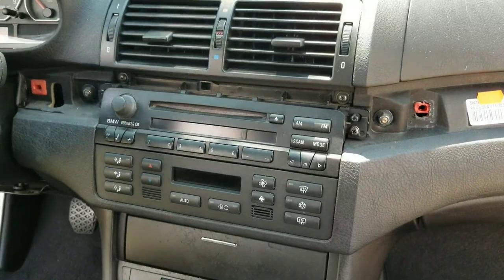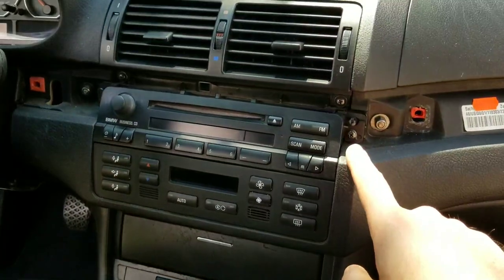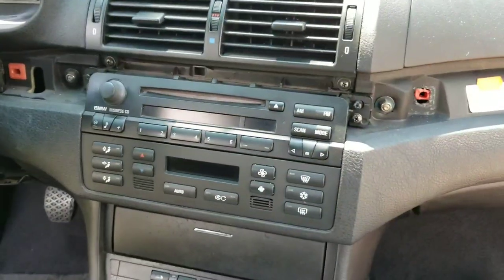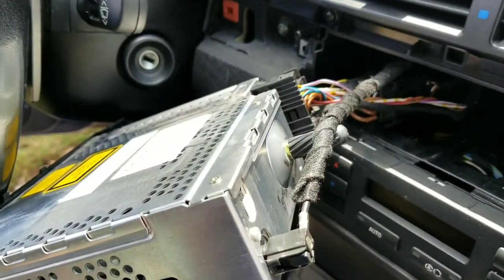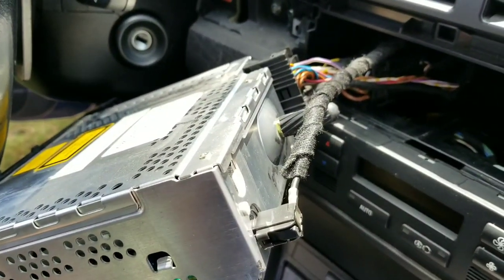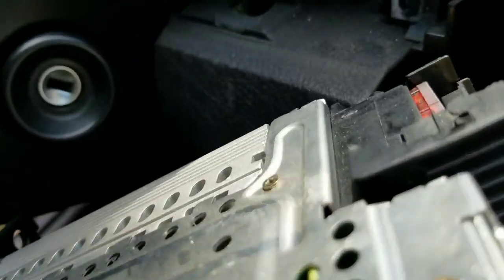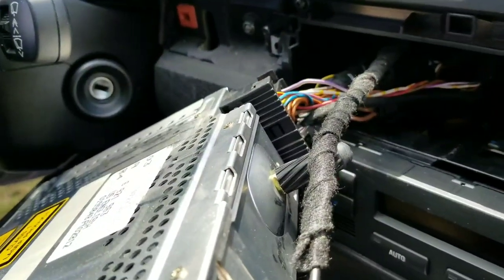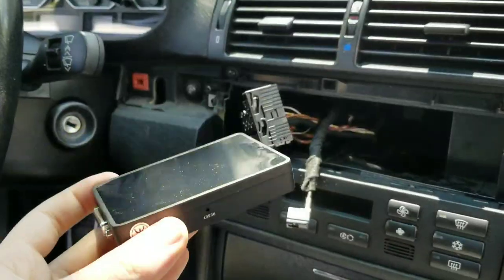Once you remove the trim, you'll see two Phillips head screws — one here and one here — that need to come out. After removing those two screws, the whole unit pulls straight out. You'll want to remove the harness and the antenna to get the unit out of the way for easier installation. The harness has a little bracket; push it up and it pulls out, and the antenna just pulls out as well.